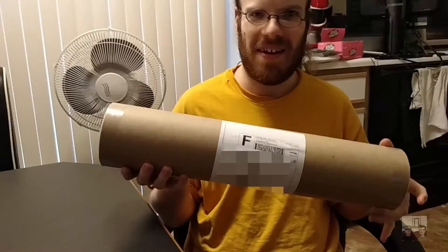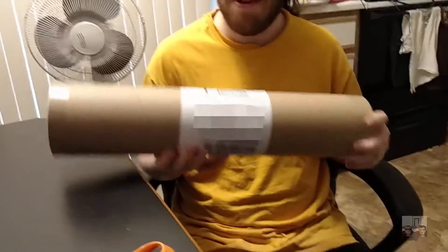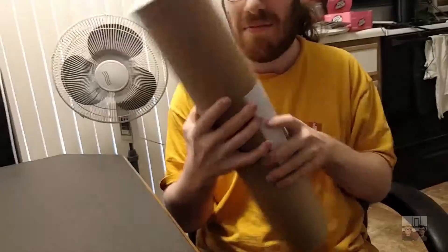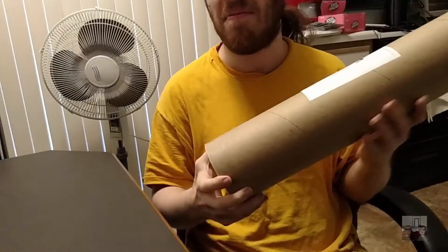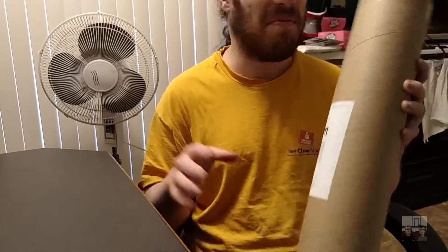So I got this in the mail yesterday and I haven't opened it yet. As you can see, it came from Utah of all places. We're not going to have my address on camera — we'll censor that out. Just keep filming, I'll blur it out in post-production.